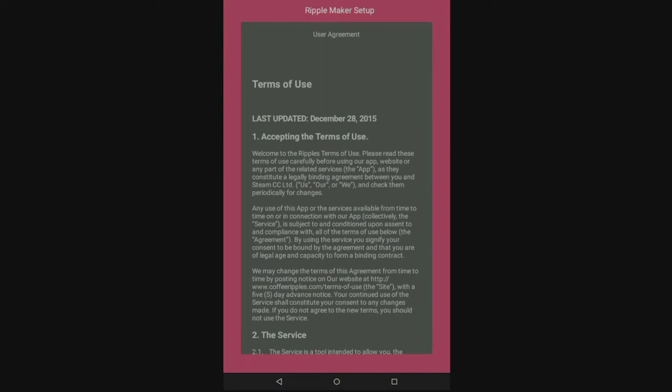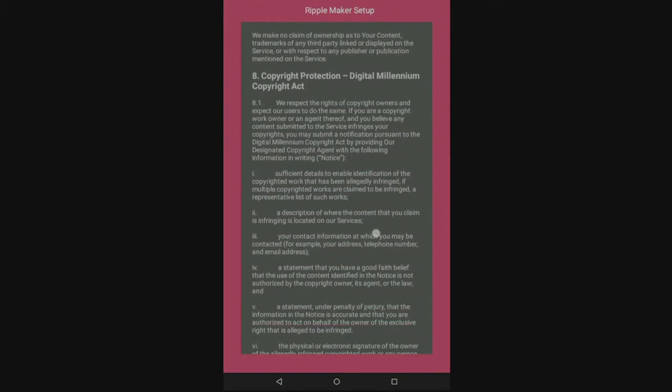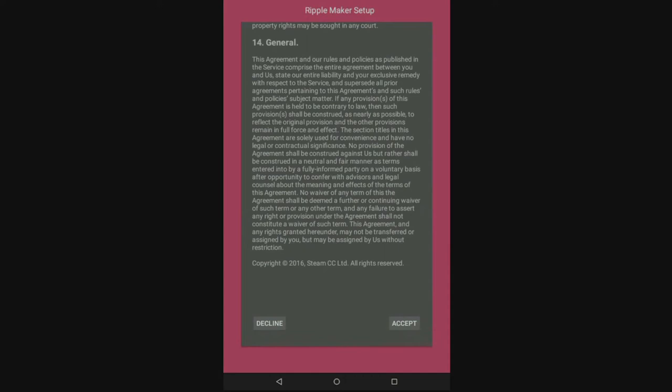If not, please contact customer support. You will be brought to a screen with the user agreement. Read the agreement, scroll down, and click Accept. Now you're ready to press Start.